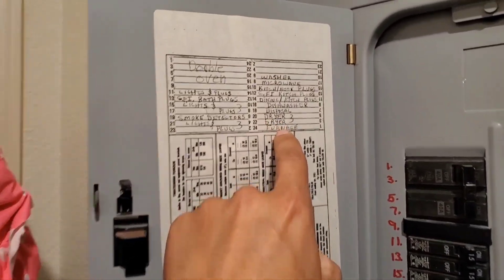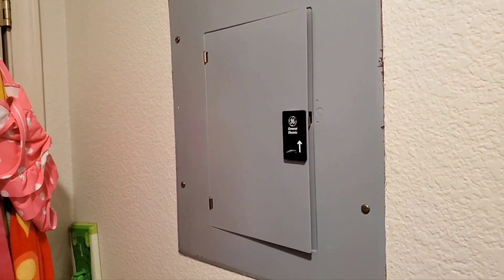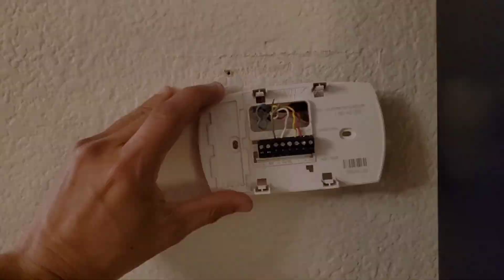It says furnace but it's basically HVAC. I failed to do that important little step, and I thought I was being very careful with the wires — and I'll tell you what the problem is.